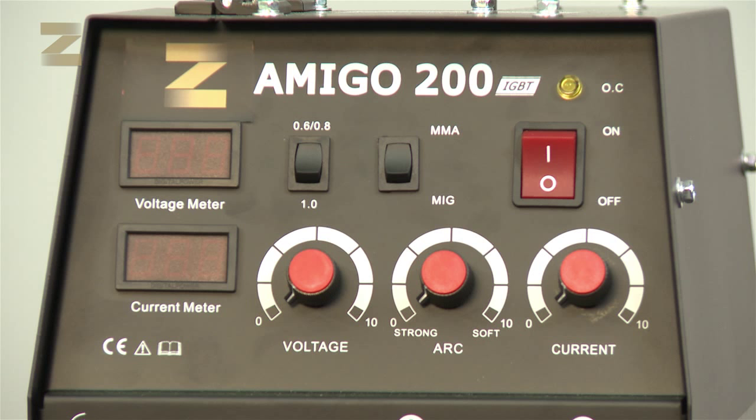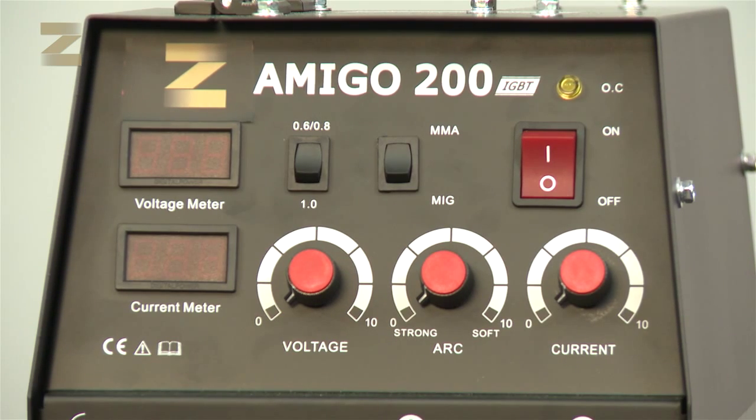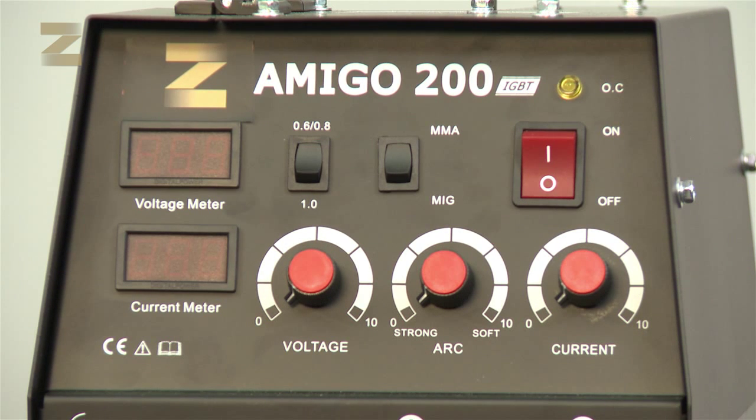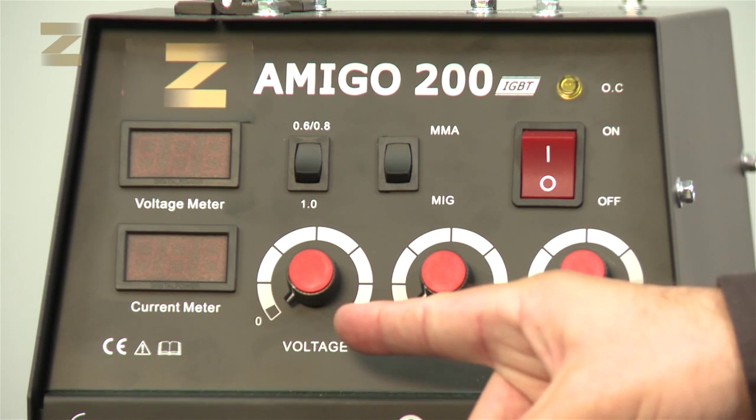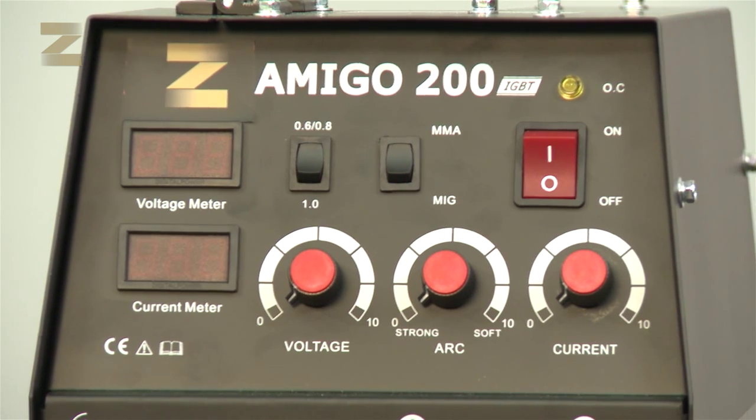There are two displays. The upper one displays the voltage during welding, and the bottom one displays the amperage during operation. At the bottom of the panel there are three controls: an output control which adjusts the amperage during welding, an arc control to adjust the arc length and penetration in case of electrode welding, and a voltage control for welding of wires to adjust the voltage during welding.